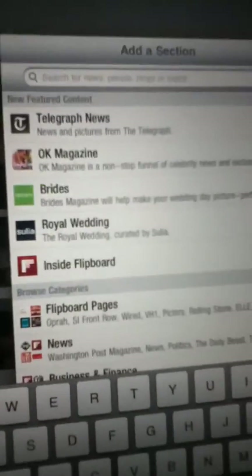This is a Flipboard review. This connection — show me what this app does. This connection is Facebook, Twitter. You can have news, tech, you can add more sections to it. You can add tons of custom things — your blog, stuff like that.